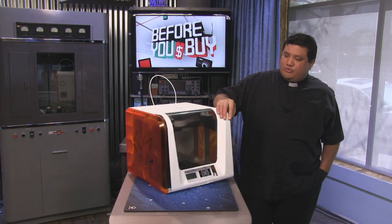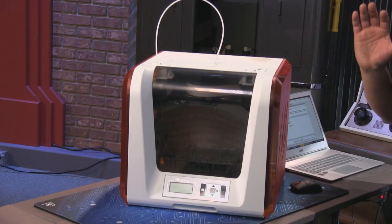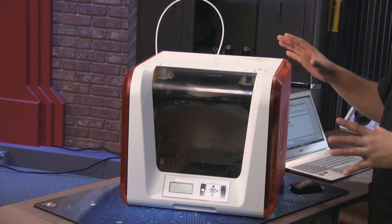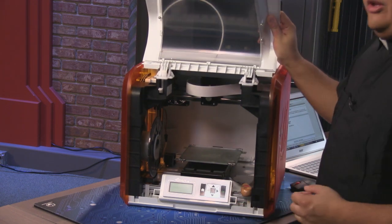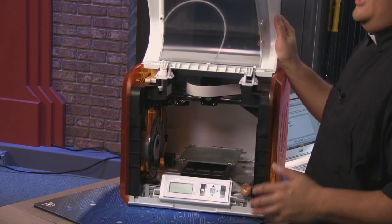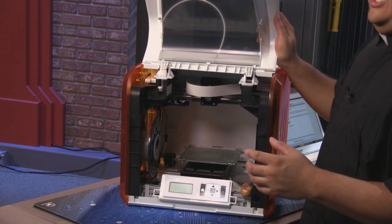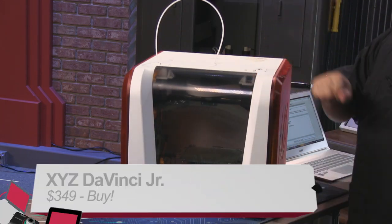The other con is probably the size. 5.9 inches is nice for the bed, but I would have liked just a little more — there's actually space in this enclosure to do a larger bed. I'm sure they limited it to delineate between this and some of the larger models. Still, for this price, for this feature set, for these capabilities, the XYZ DaVinci Jr. is an absolute buy.